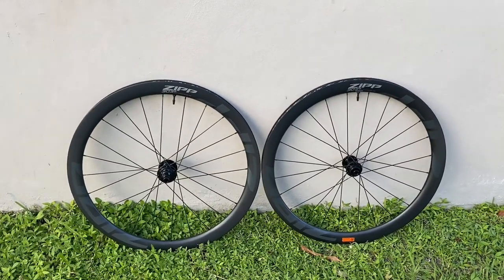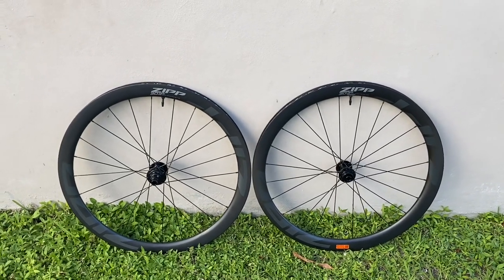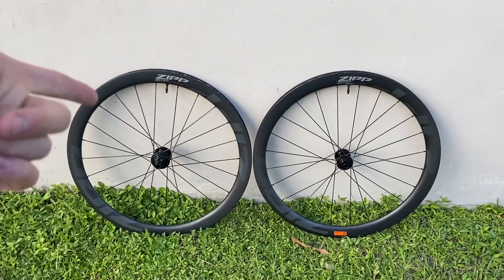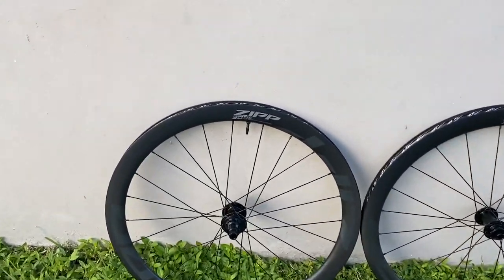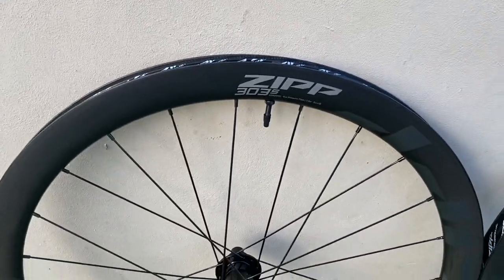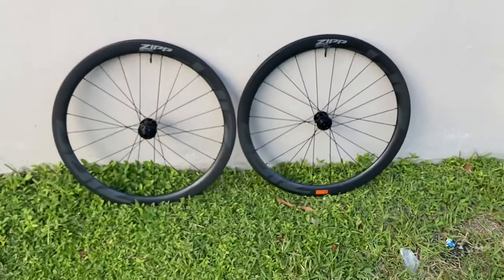So that's the whole deal behind hookless: you can run a lower tire pressure and it can take more of a beating as well. Lower cost and can take a better beating — which is pretty good, especially for gravel. The depth on a 303 is 45 millimeters. These are a full carbon wheel and they are disc compatible only — there is no more rim brake. So they're only going disc brake model on these.